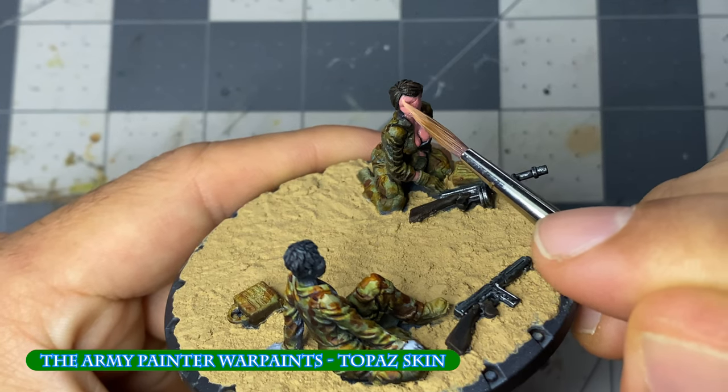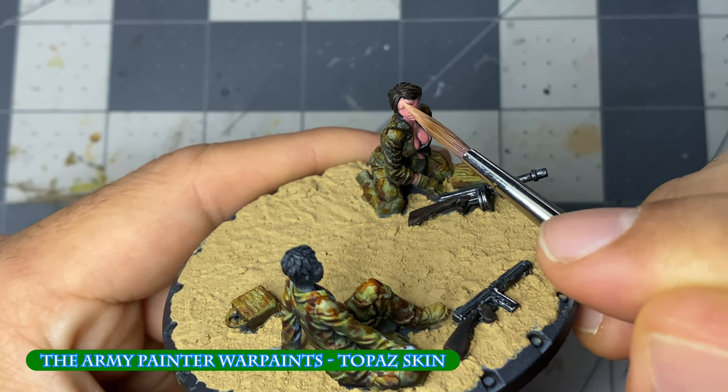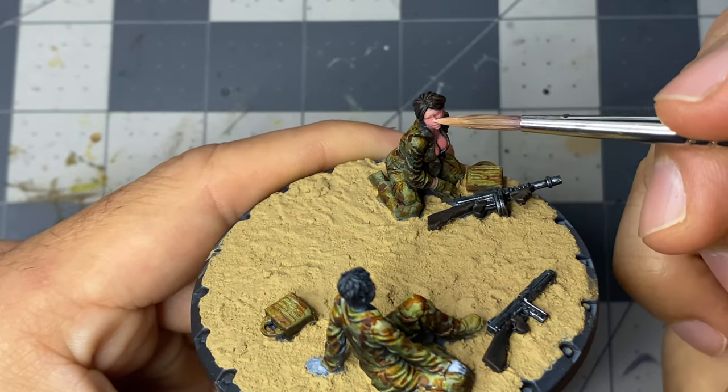I repeat this process over multiple light glaze coats, covering slightly less area each time as I apply topaz skin.